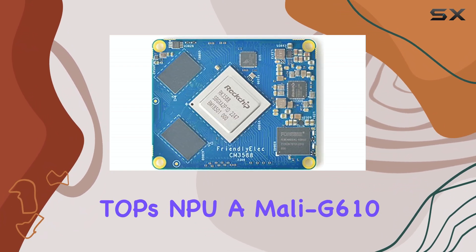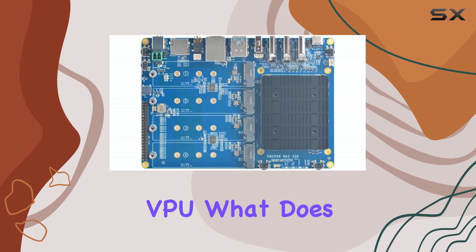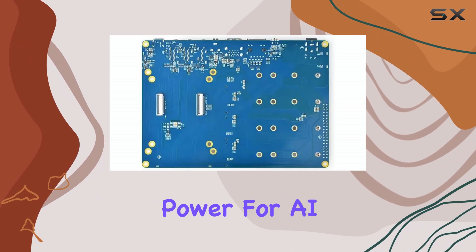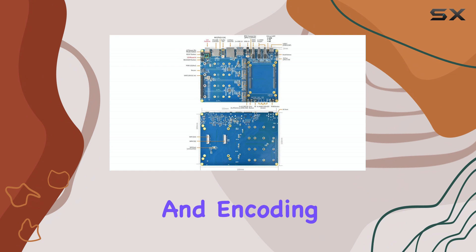It boasts a 6 TOPS NPU, a Mali G610MP4 GPU, and a dedicated VPU. In practice, this translates to serious processing power for AI tasks, smooth graphics rendering, and excellent video decoding and encoding capabilities.